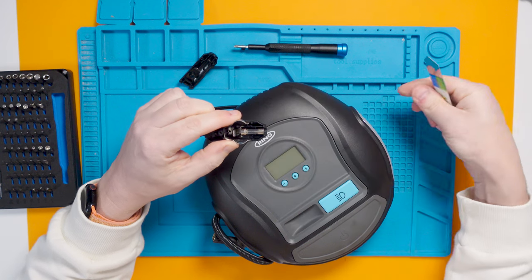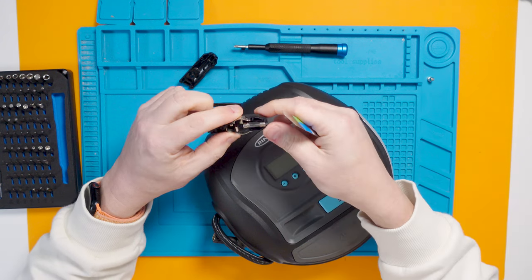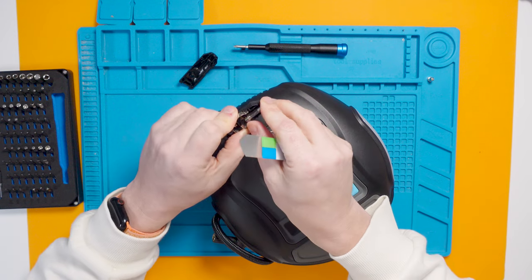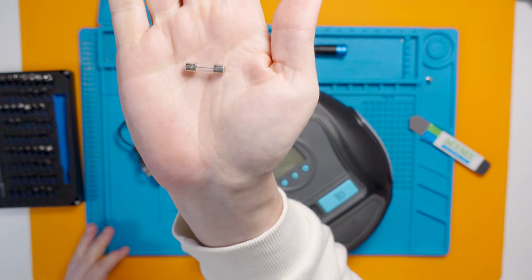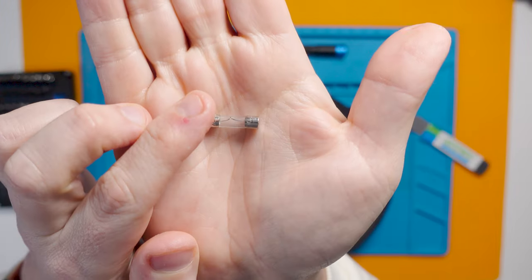Oh, we have a fuse. And... does that look broken? Looks like it might be. Yes — yes, that is very much broken. Well that's not very interesting. I was hoping to do a whole fix-it on this. Let me just double-check it is broken.